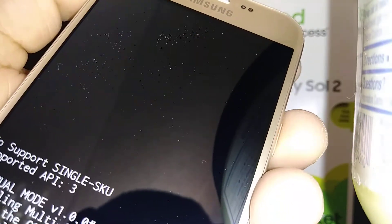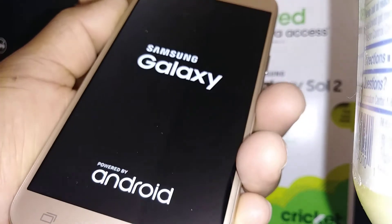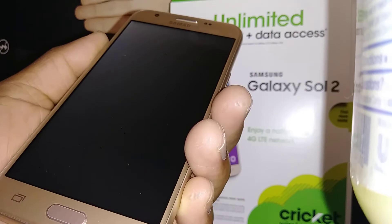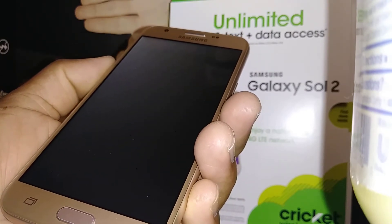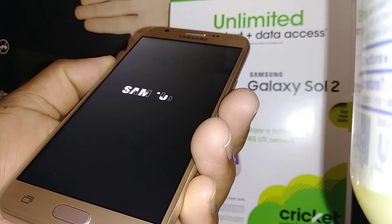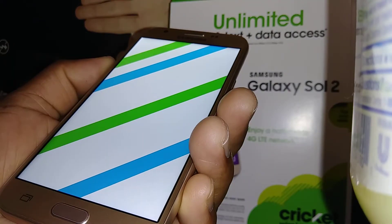If you need to scroll, just use Volume Up or Down to go up or down. It's going to take a few minutes to take us to the home screen initial setup screen, where we can register the language and other settings.